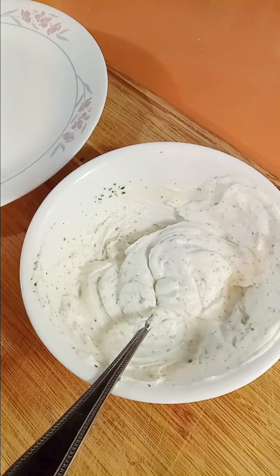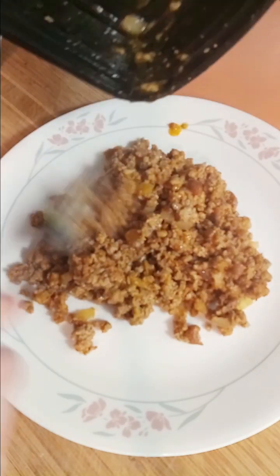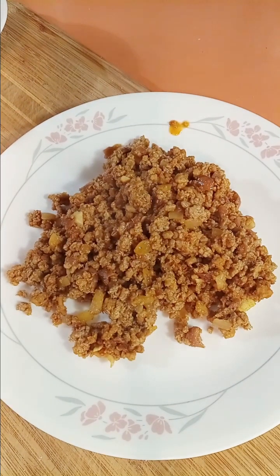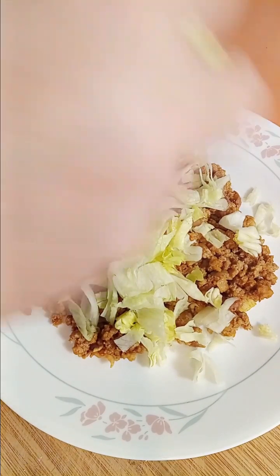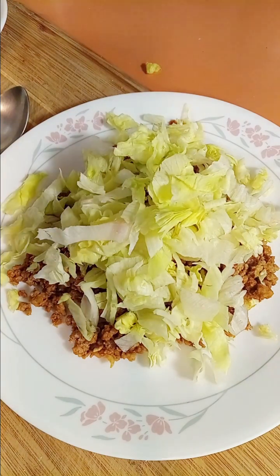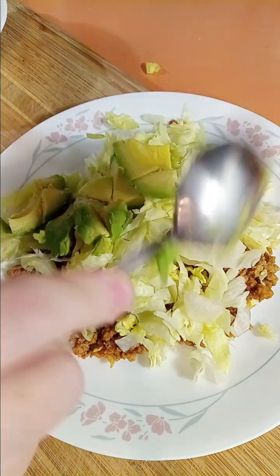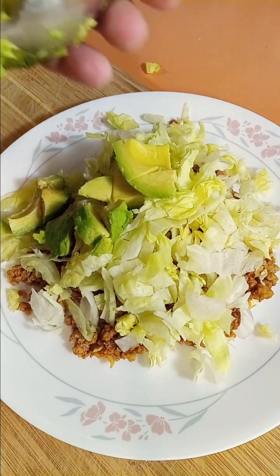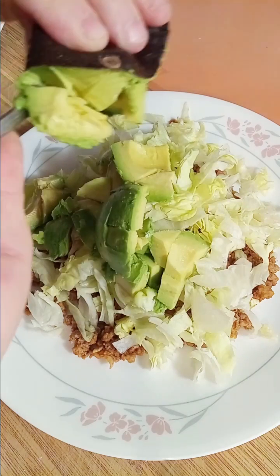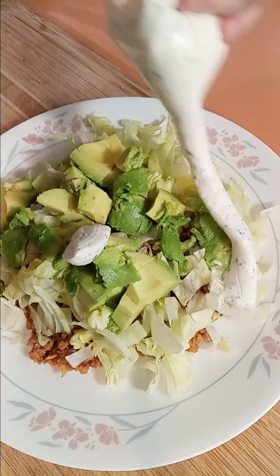Now I've got my plate. I've got my leftover turkey taco meat, which has red beans smashed into it and onion. I have some shredded iceberg lettuce. Going low-carb today — one day at a time. I've got my fresh avocado.